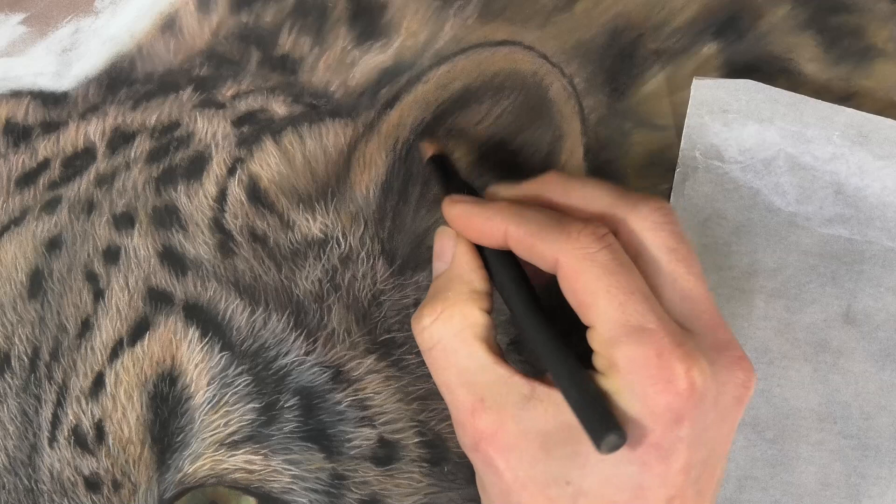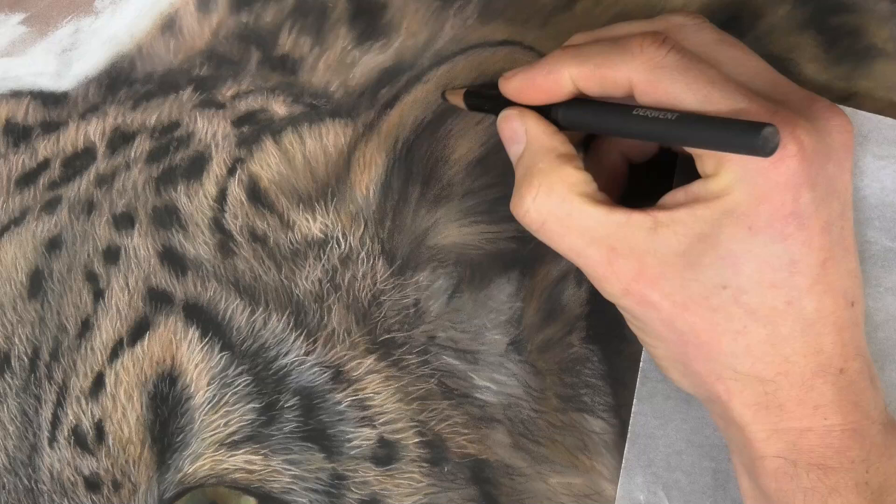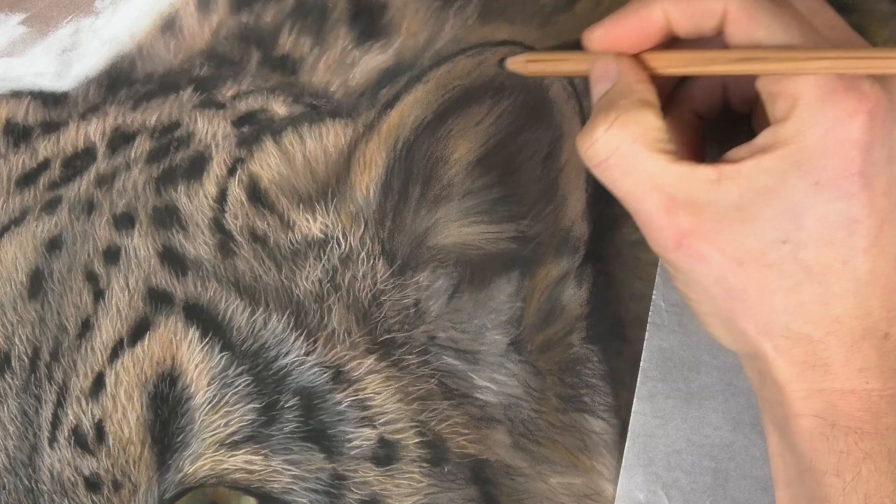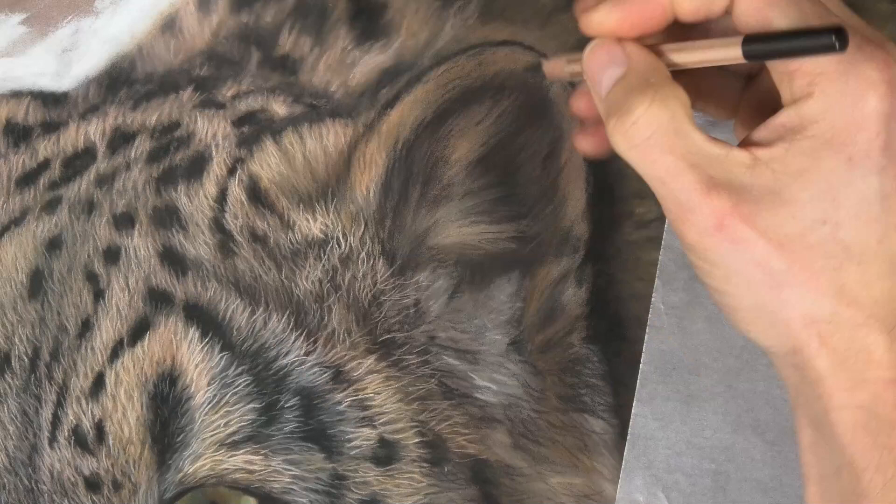We work dark to light because we've got that ability — it's much more difficult with colored pencils to put light over dark. I personally found coming from 20 years of oil painting that this worked very intuitively, because it's how it works in real life. If you're looking at the ear in real life, you'd see the darks are in the recesses, down in the shadows.